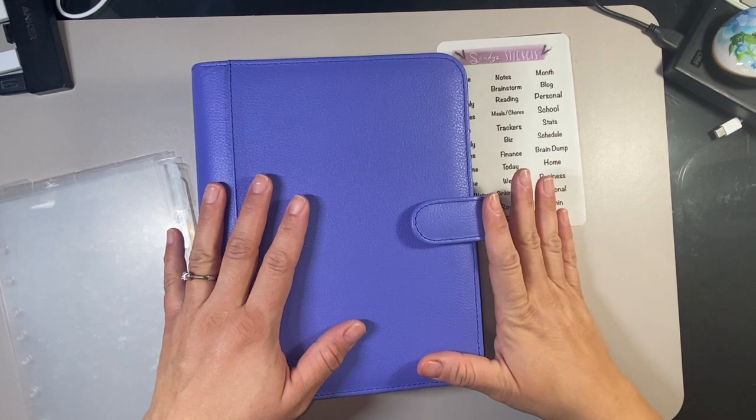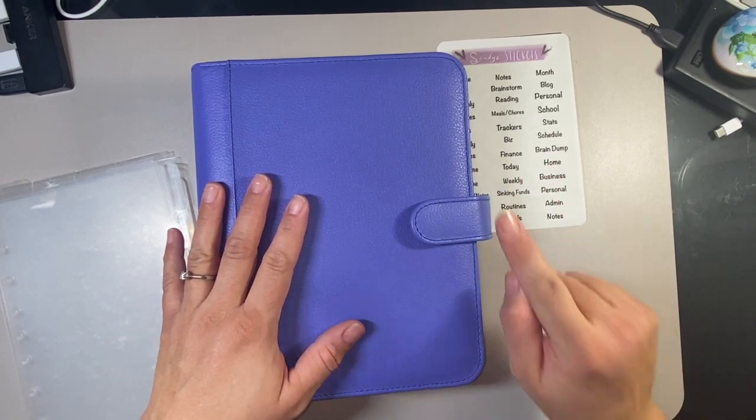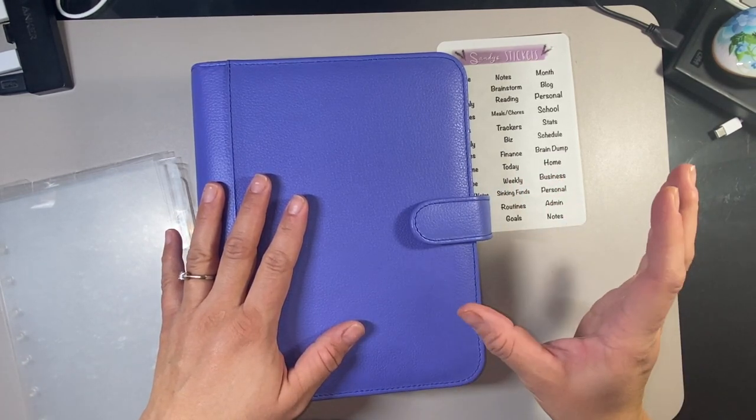I am going to stay with my classic. I'm only going to have one binder. Hopefully everything fits. I'm going to try to downsize as much as I can.